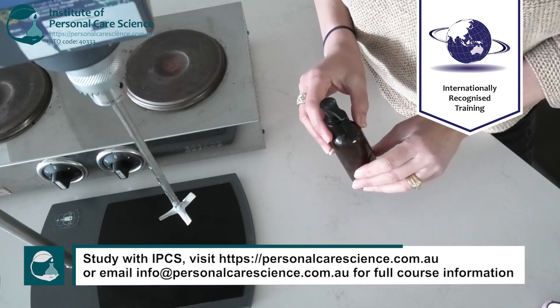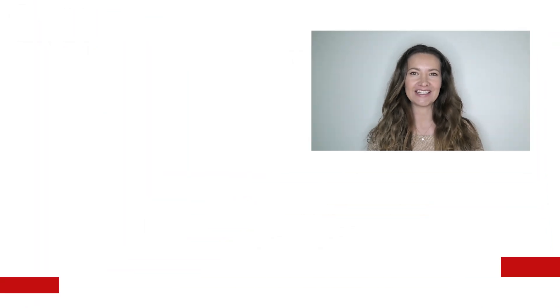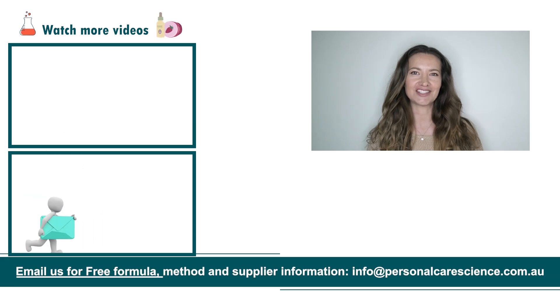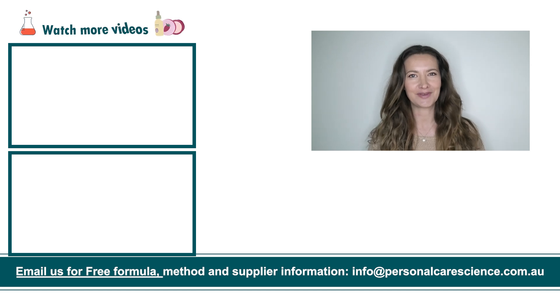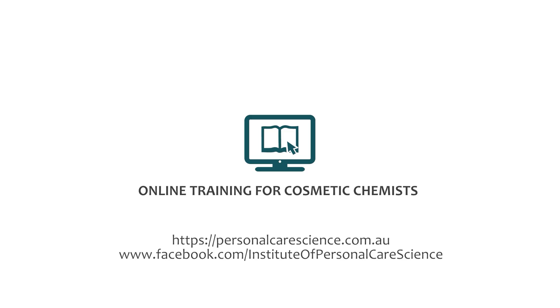Now we have this summer-ready leave-in conditioning beach cream to protect your hair and keep it tangle-free while you swim. And that's how easy it is to put together a leave-in beach cream for your hair. If you like today's formula give it a thumbs up. If you have any questions or comments please leave them below. Don't forget to subscribe to receive notifications on videos just like this, and email us at info@personalcarescience.com.au for more free formulas. Happy formulating!